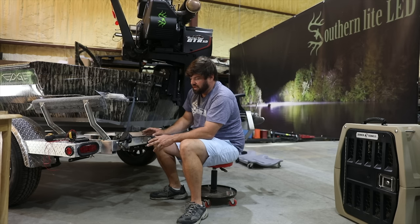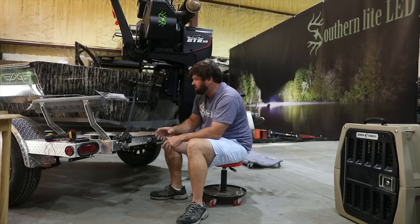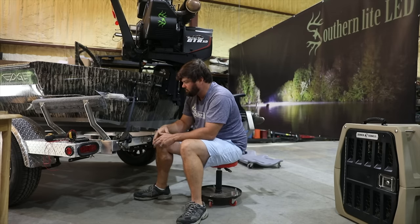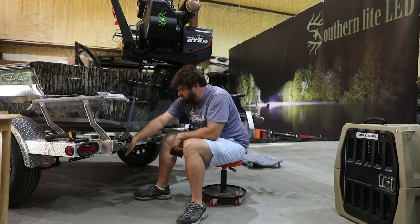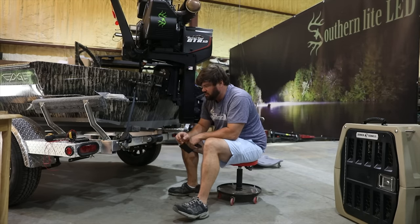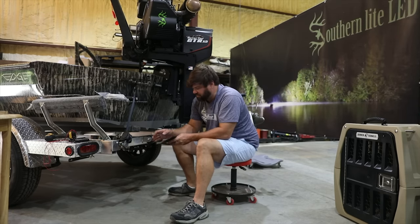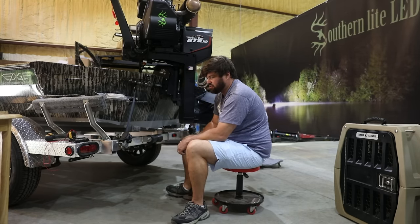This is a 2018 EZ-Trak trailer, just so you have a reference of what we're dealing with. This is on our Edge Gator Tail Duck Boat build. This will probably be one of our final steps to this build, but we're going to be installing these backup lights right here. On this particular trailer, there are two 3M stuck-on reflectors. I like that location where that reflector is for my backup light, so I'm going to pop that thing off.